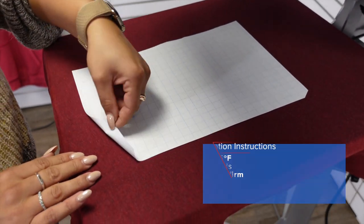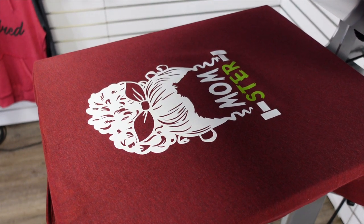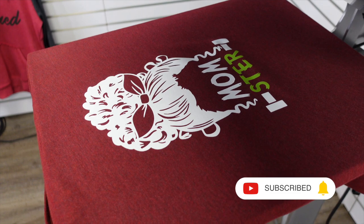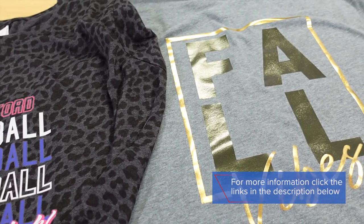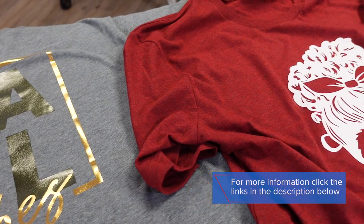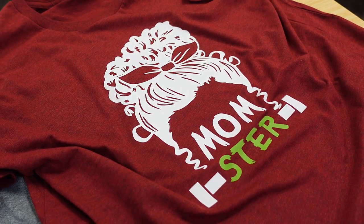Goof Proof is a hot peel, so I can go ahead and remove that carrier as soon as my heat press pops up, and our custom graphic tee for Halloween is complete. Take advantage of all the profit opportunities that the fall season has to offer by implementing these finishes and t-shirt styles into your offering. For more information, visit the links in the description.